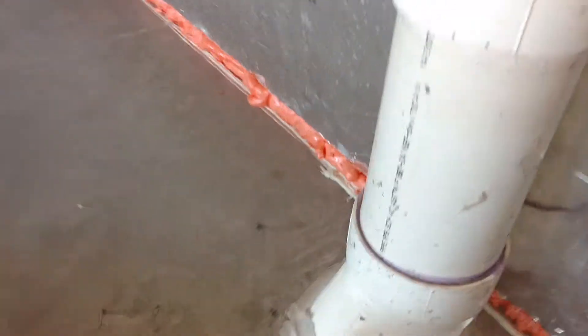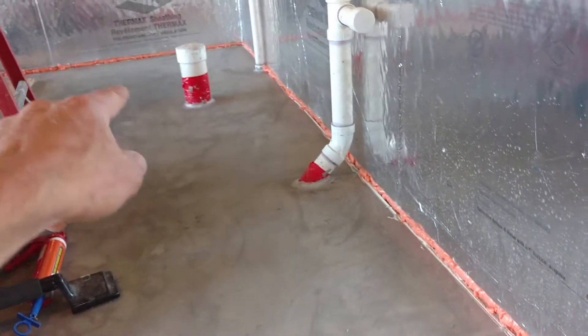We did all the plumbing penetrations, so everything's sealed that we can get at. Sealing edges like that are plumbing penetrations.